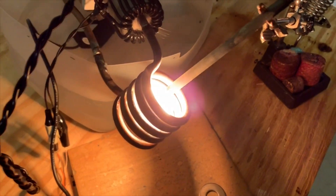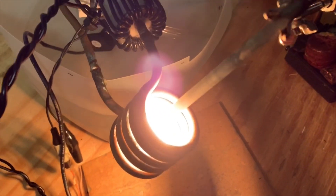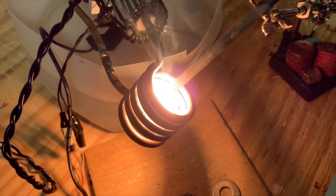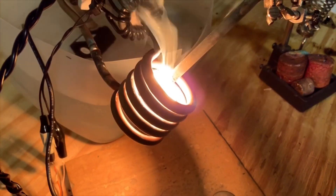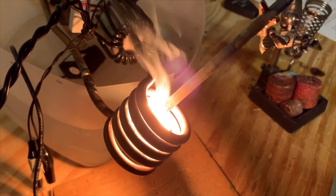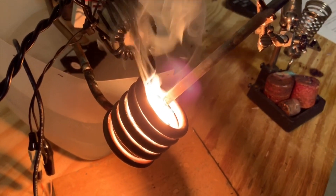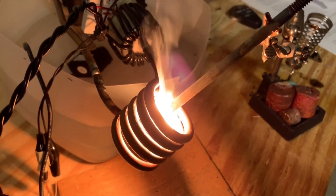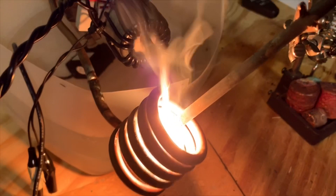Let's see if we can make this metal melt.